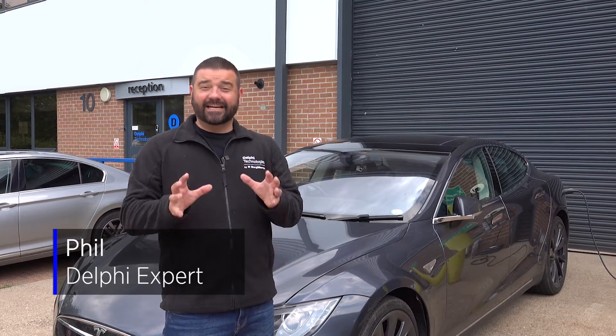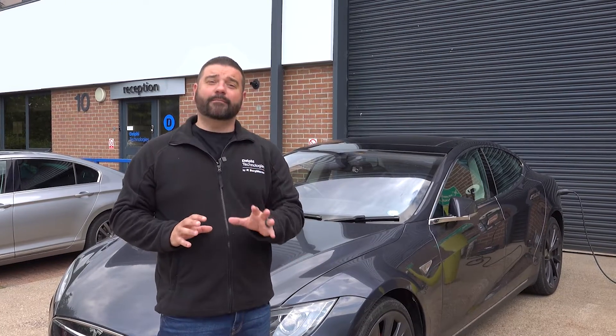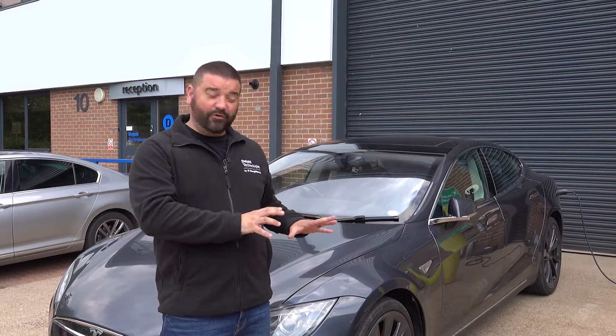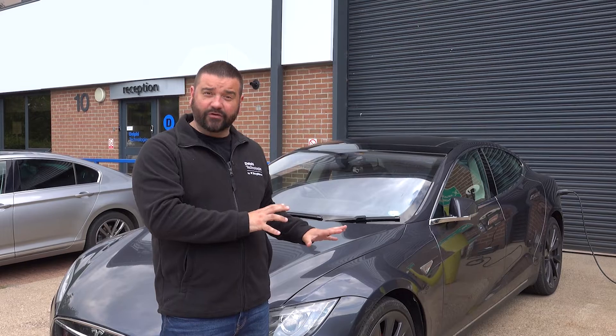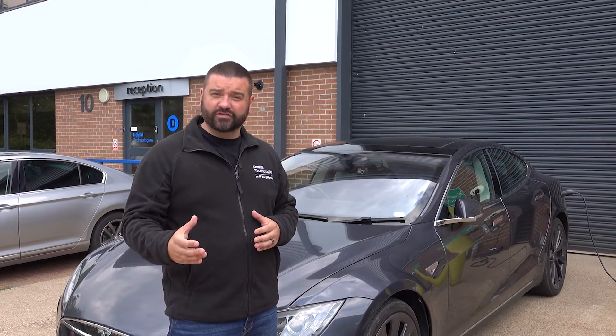Hi, it's Phil from Delphi Technologies. In today's video we're going to show you how to bed the brakes in correctly on a Tesla Model S. Tesla actually puts a specific routine in the vehicle to bed the brakes in correctly — it just stops any noise, vibration, or harshness. Let's jump in the car, pull it into calibration mode and do it on the road.